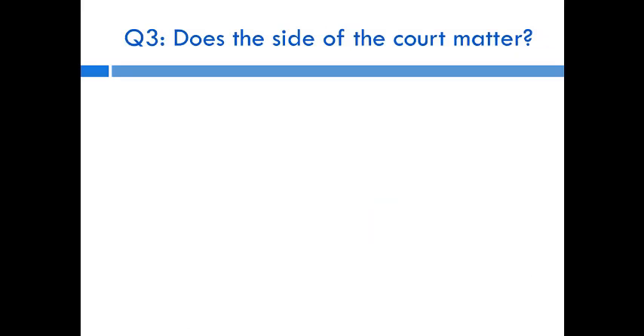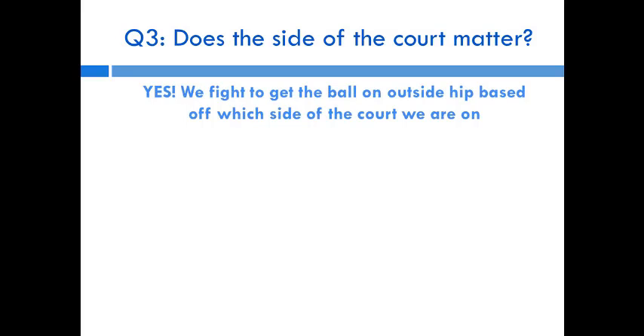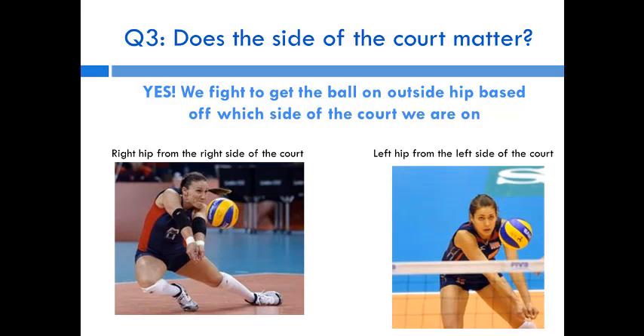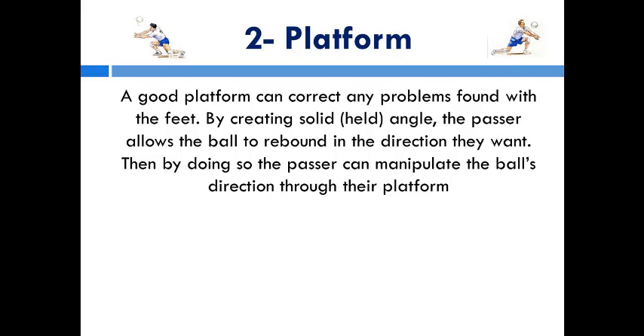Question three: does the side of the court matter? Absolutely. The goal is to get the ball in the middle of your body but on your outside hip — so it hits your right or left leg depending on which side of the court you're on. Nicole Davis moving right is passing on her right hip, creating a solid angle to the target. Logan Tom passing on her left hip — the ball still at the belt line — is passing off the left side of her body.